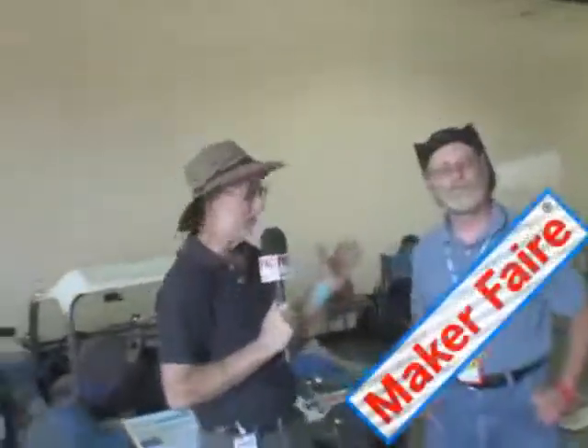Here I am with Bob Steinfeld, an employee of Apple for how many years? 26 years. Not only is he an engineer for Apple, he has a metal shop where he can teach you how to make just about anything out of metal. Tell me about it, Bob.